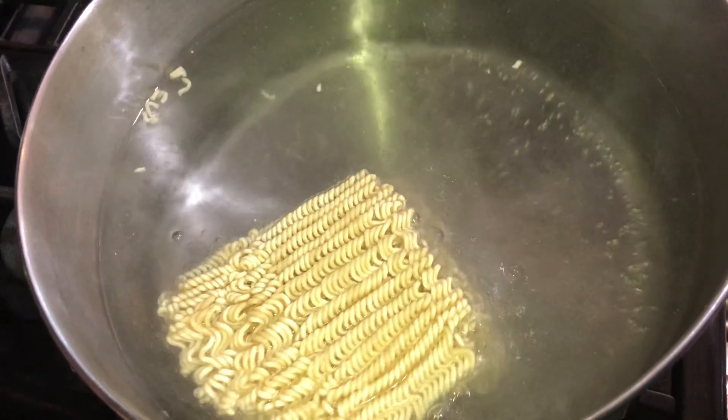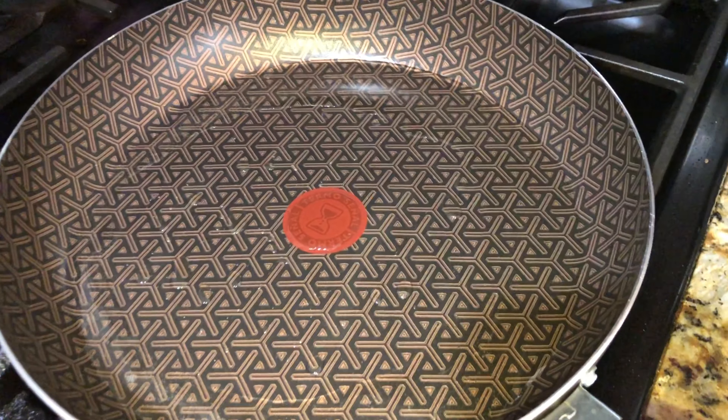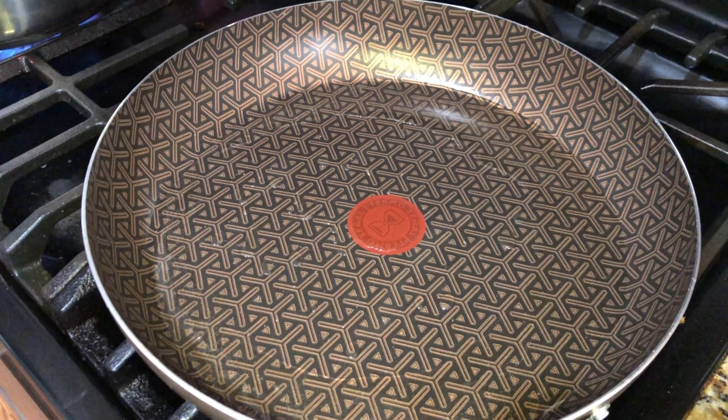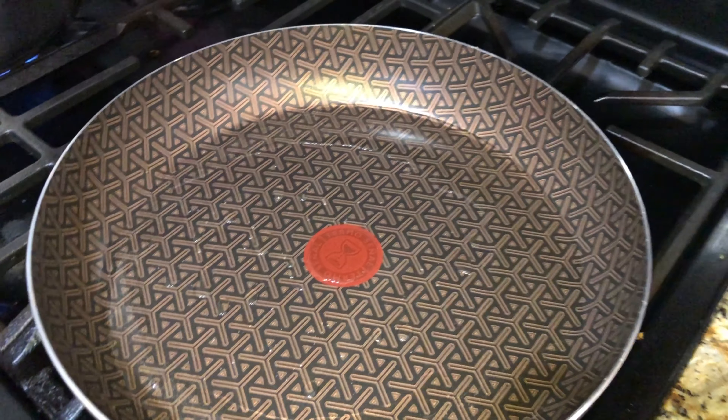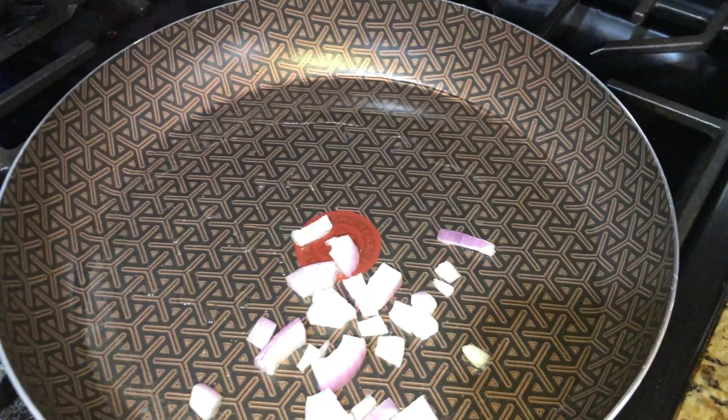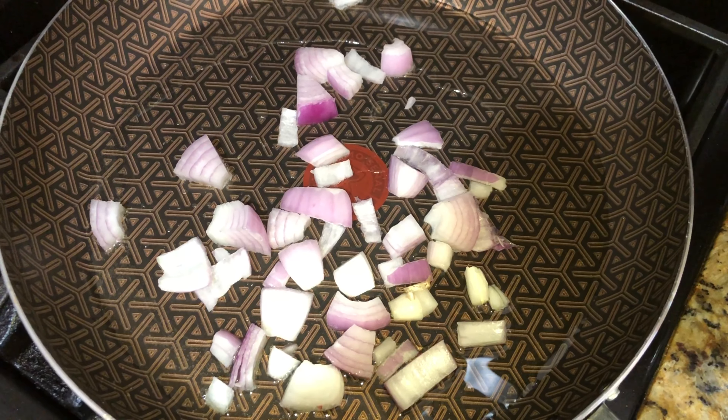I have a pot of water boiling here — I'm going to add the noodles and cook them until they're soft. I've also got a pot with three tablespoons of oil and I'm going to add some chopped red onions.